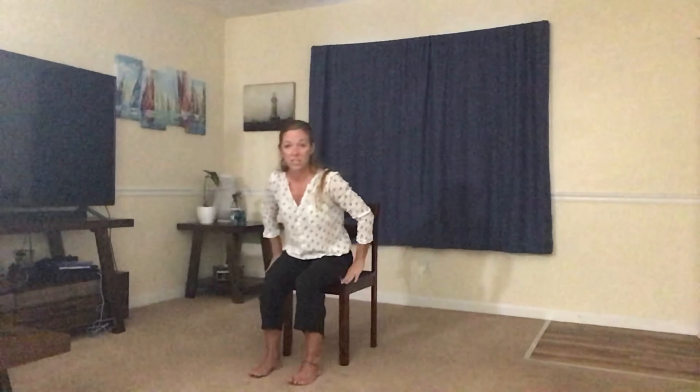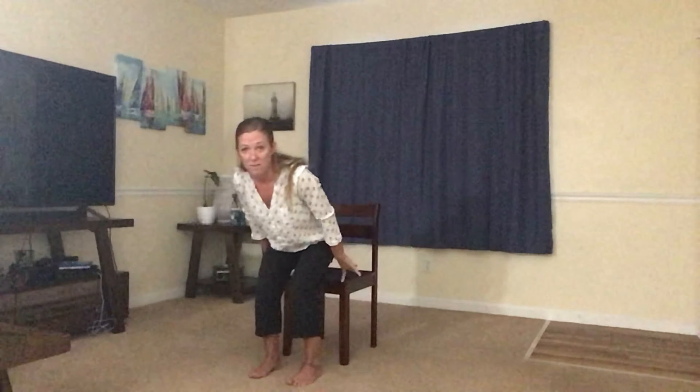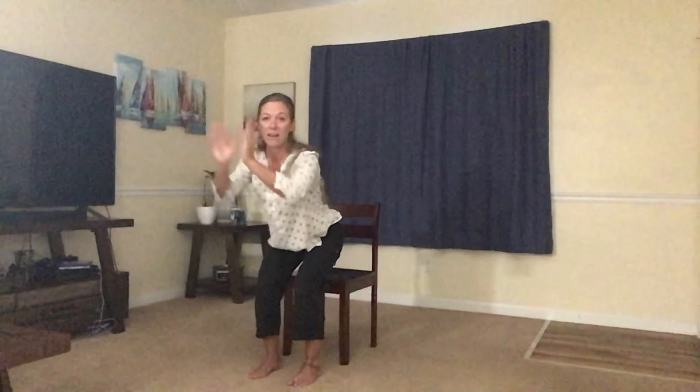We're going to inhale, lifting the arms out to the front. Start to press into the feet. If you need to use the chair, just lift your bottom off of the chair. Keeping the knees over the toes, reach the arms out and bring the hands together to your heart. Breathe in and out of the nose.